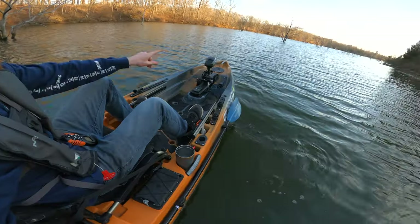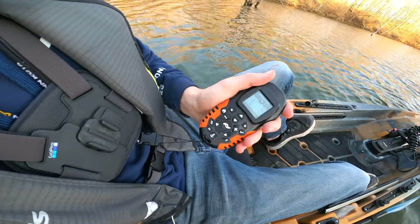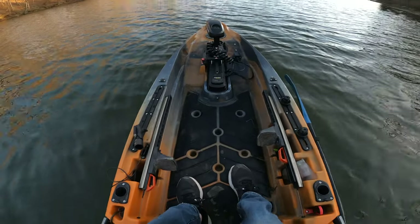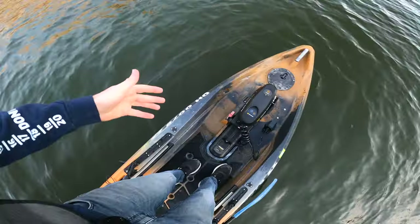We're out here on the Old Town Autopilot — this thing has a trolling motor. Right now we're spot locked and I'll show you what this remote does in a second. Let's do a little walk-through on the water of what this kayak's all about, starting from the nose first.